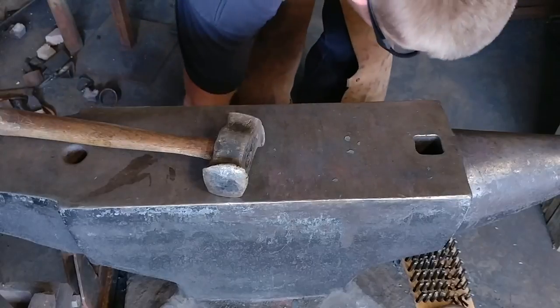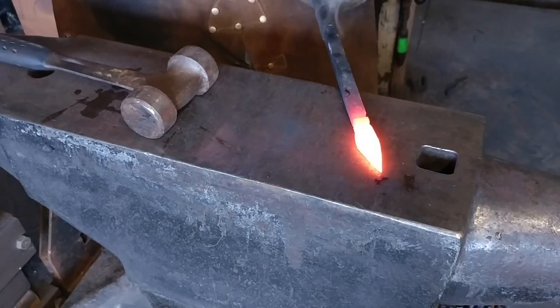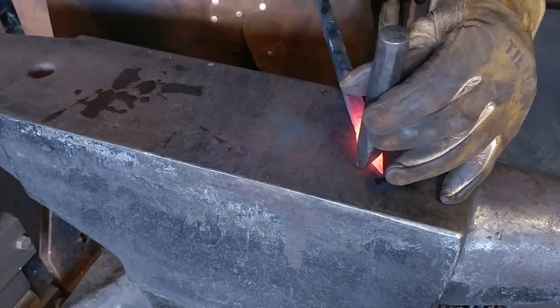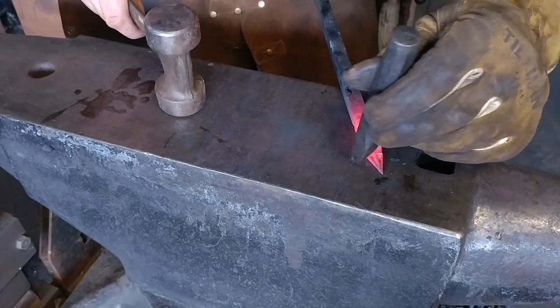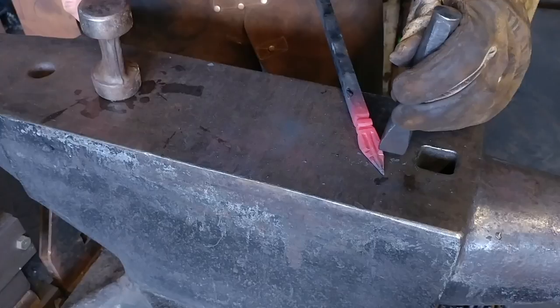We're going to do it on the opposite side as well. This should be the shot after I had done the banking on both sides for the most part. Now I'm going to point the banking forward and add a slight diagonal away from the center vein — we are going to create the little side veins of the leaf.